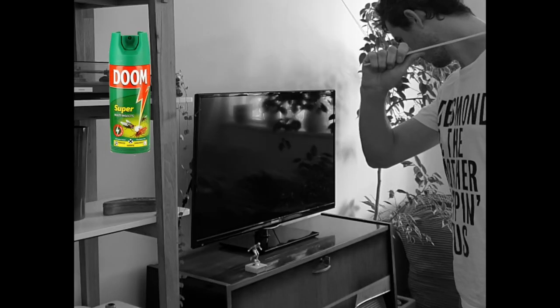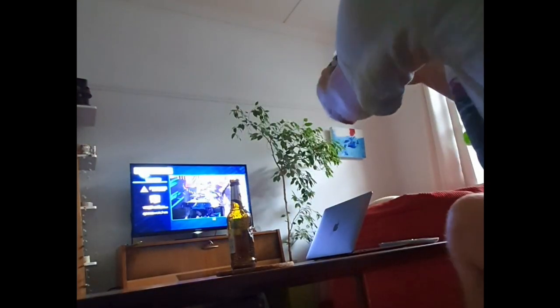In olden times we had canned poison or fly swatters. Thankfully, humankind has reached enlightenment with this cutting-edge technology. Let's try it out.